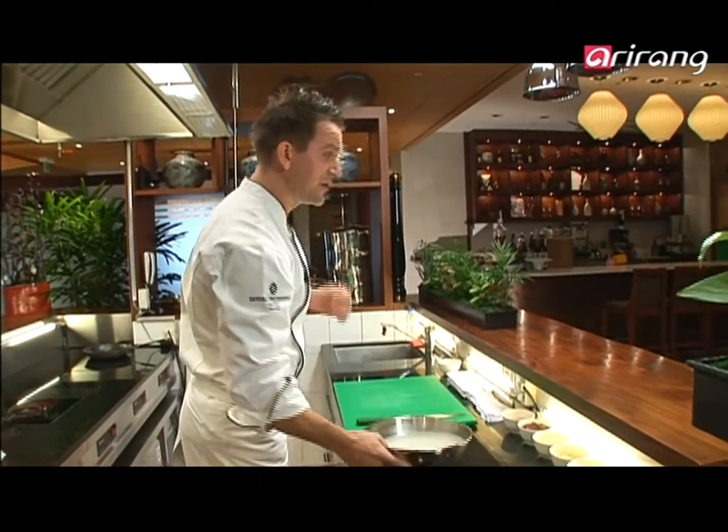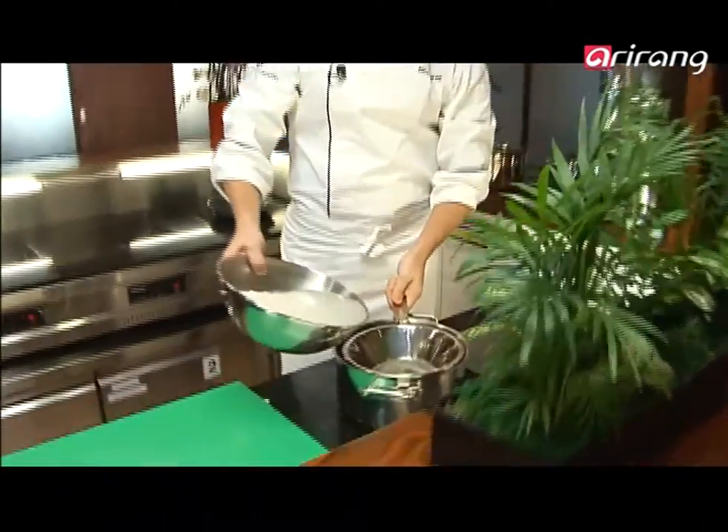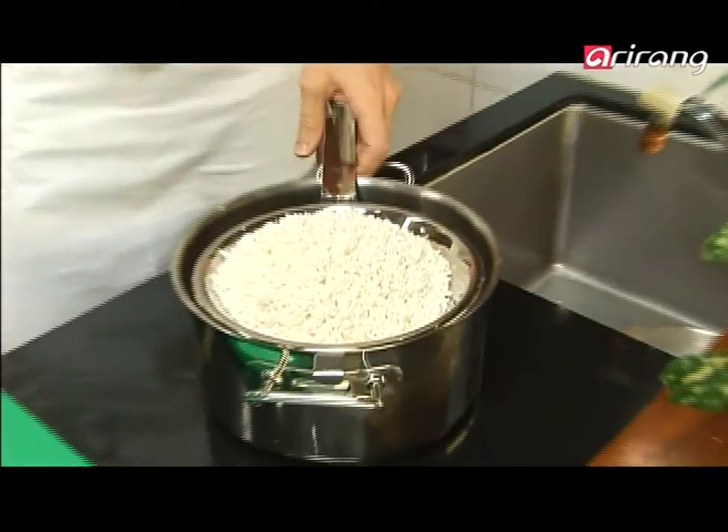I'm here to introduce you to the world's best-kept secret. We're taking the lid off Korean food, better known in Korea as han-shik. I'm introducing you to bibimbap. Bibimbap simply means mixed rice. Rice is everything in Korea — it's served with almost every dish imaginable, and this dish is a dish on its own.